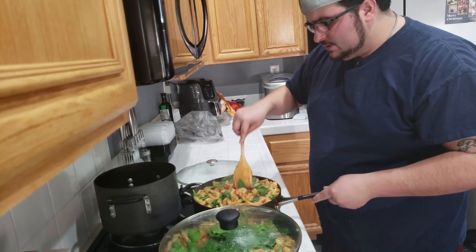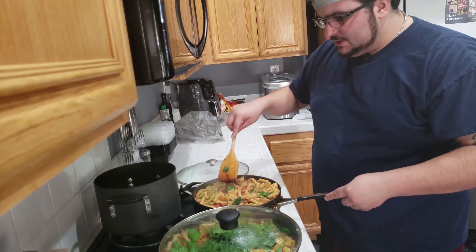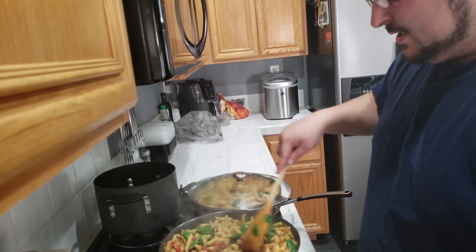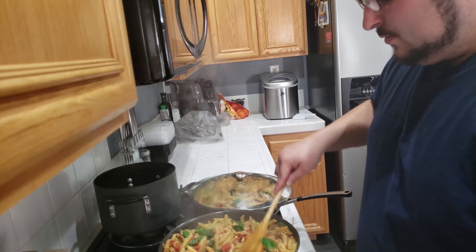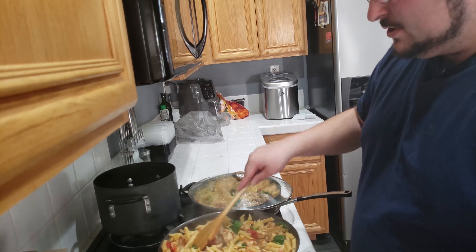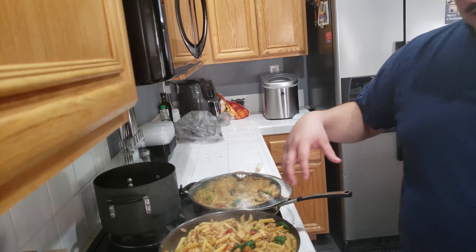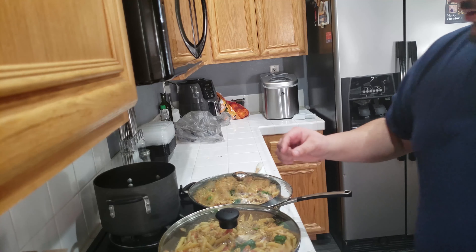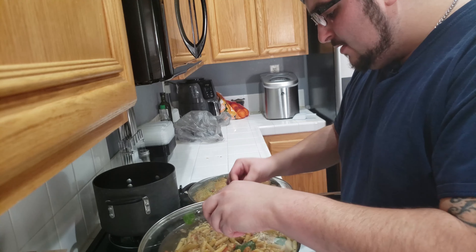What you're going to need is: salt and pepper - one fourth teaspoon; garlic powder - half teaspoon; smoked paprika - two teaspoons; thyme - one teaspoon; onion powder - half teaspoon; cayenne pepper - a quarter teaspoon; and oregano - one teaspoon.